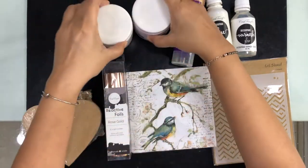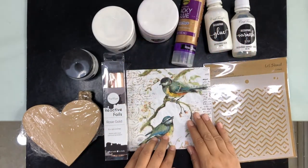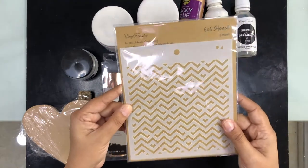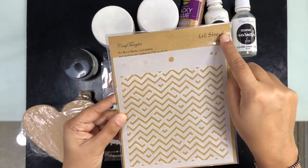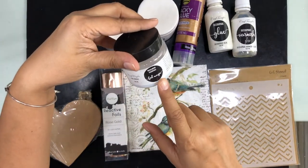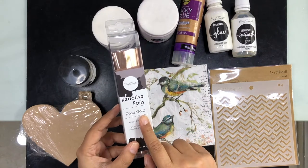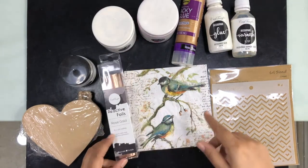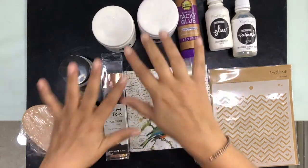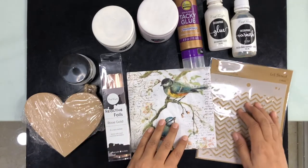We will also do some reactive foil work, so for that we have used a stencil — a Maze stencil, which is a 6x6 stencil. On this I will be using Foil Magic with reactive foil in rose gold. For the edges, I will be using tacky glue. These are all the products we need to make this awesome project, so let's get started!